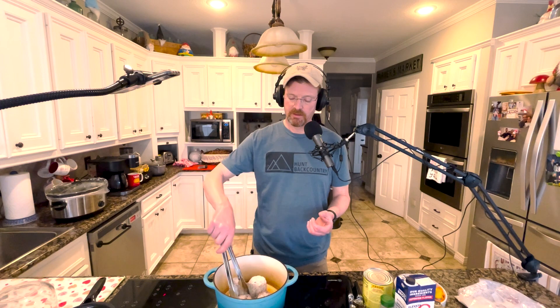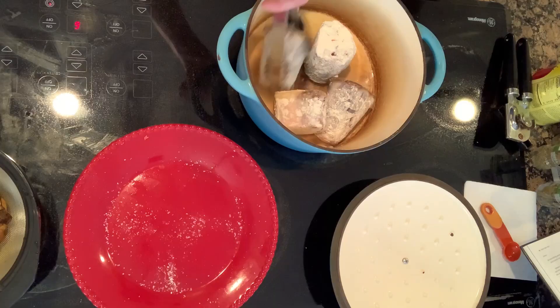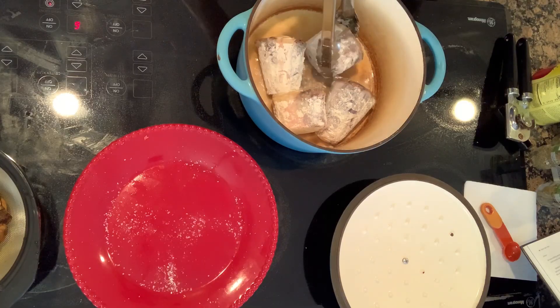We've also got some dried porcini mushrooms. The recipe called for half an ounce but they sell them in an ounce packet, so I'm putting the whole ounce in. You do need to do some prep on those — put them in a bowl with warm water and let them sit for at least 20 minutes, then rinse off the sediment.